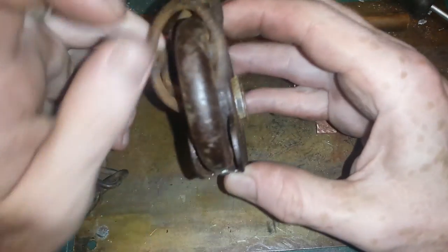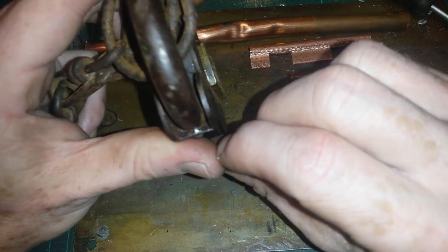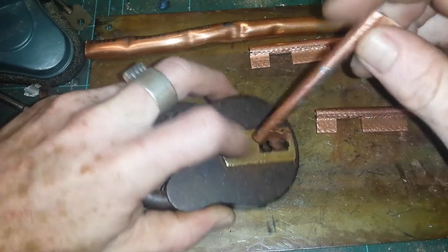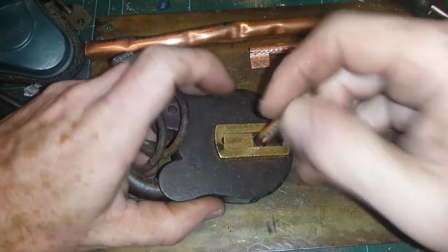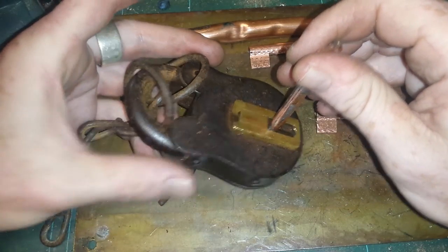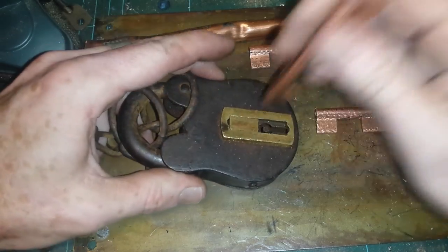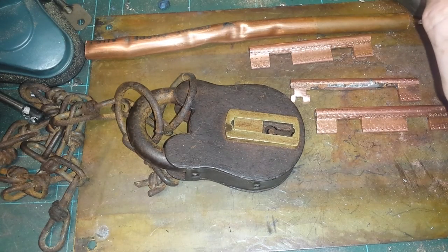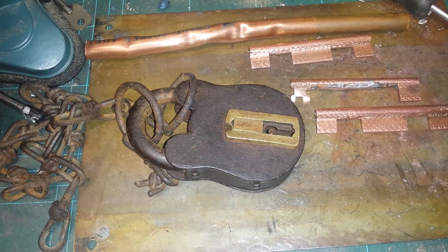One of the problems I'm having with it is that the shackle here has quite a bit of rust around the bottom of it, so I'm not sure whether this is a key that would open it, and we've just got rust up here or not. If you have any thoughts on that in particular, please feel free to leave them in the comments — I'd be interested to hear your ideas. Thanks for watching.